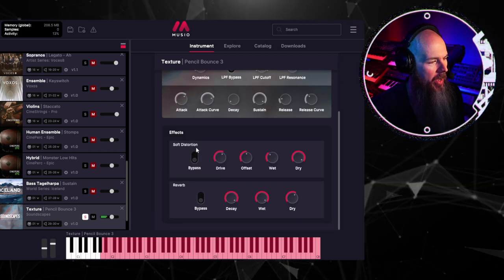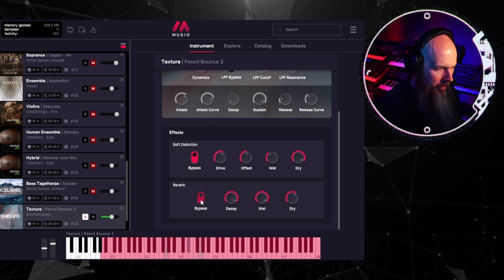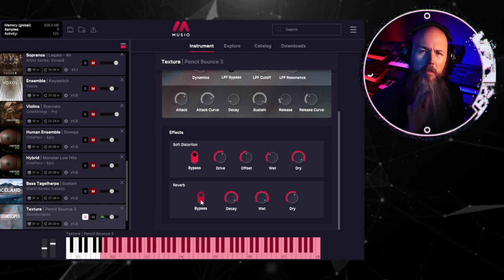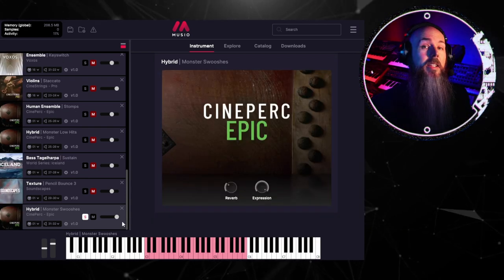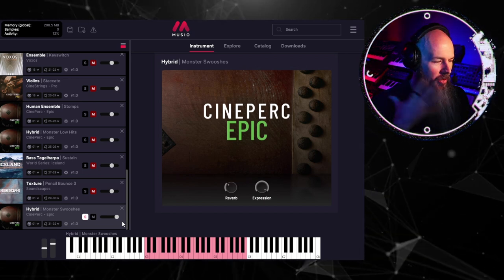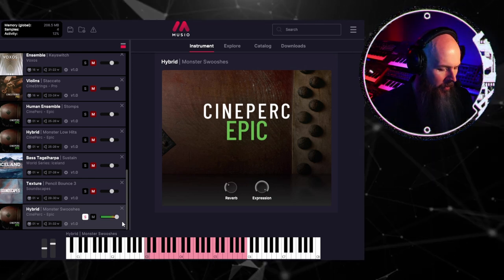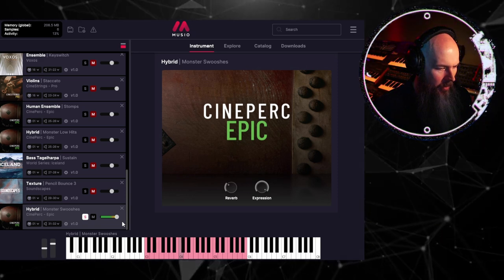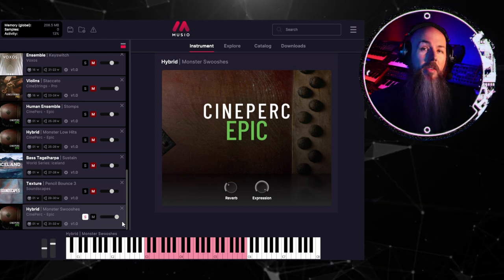You can see I'm using a pretty good amount of soft distortion there — if I turn that off and the reverb, you get more of a pure tone that could be useful for your own sound design experiments. And finally, also from Cineperk Epic, were these monster swooshes — really great transitional elements for any sort of score.